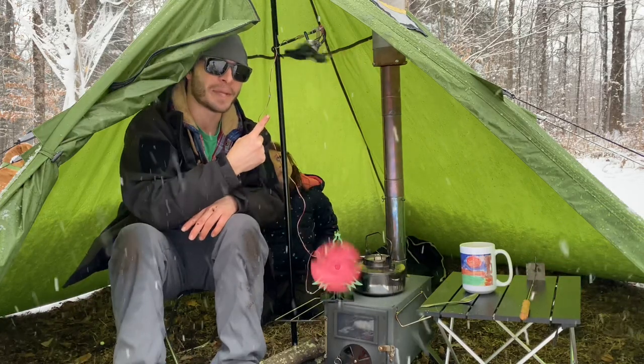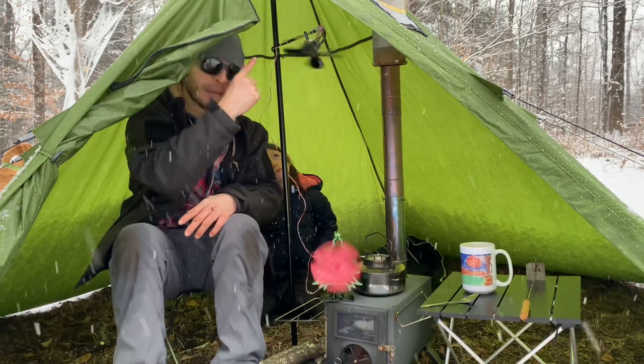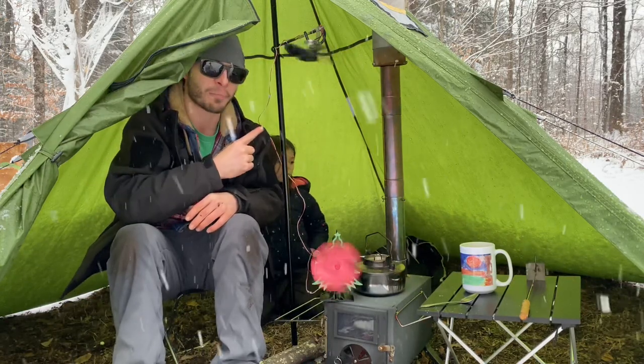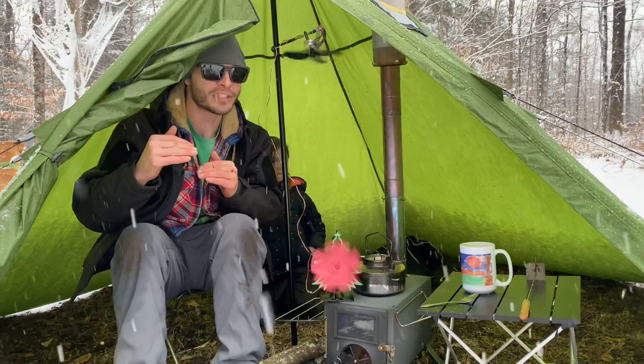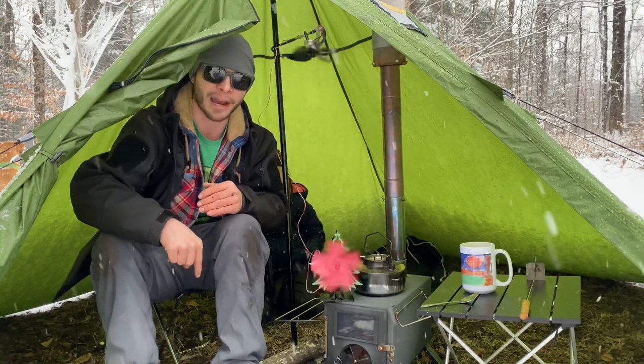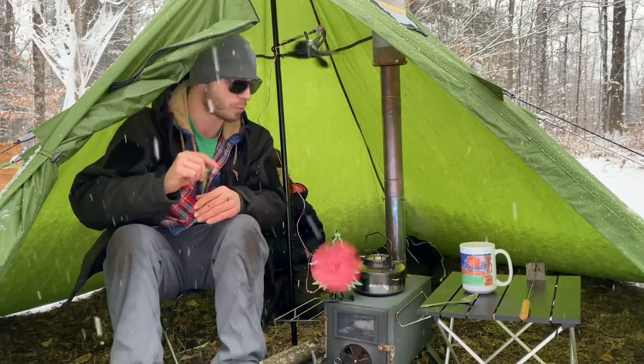The ceiling fan works great in a teepee hot tent to get the heat from the peak all the way down to the floor. I did a test video and it actually worked out pretty well — it changed the temperature almost 10 degrees, somewhere between 5 and 10 degrees at the bottom, at the floor of the hot tent. So that was pretty cool.